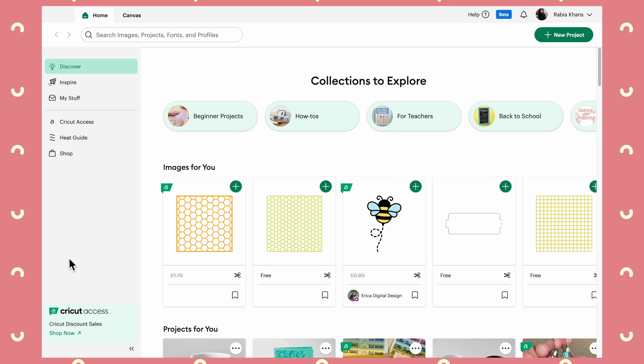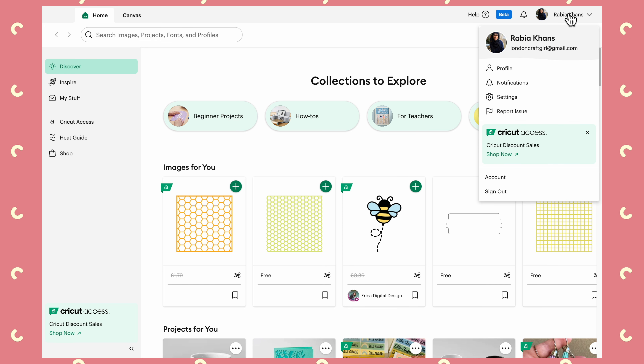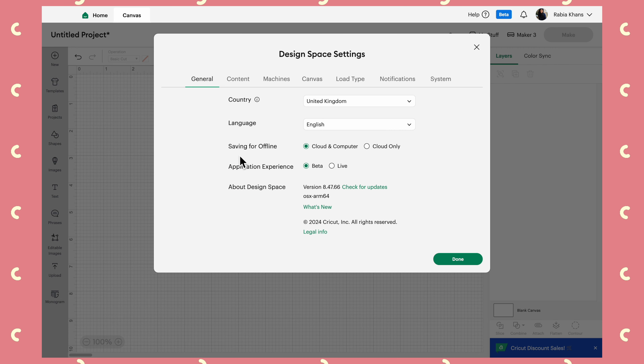I'm going to start right up at the top here where you can see there is a little button that says Help. I'm in the beta version of Design Space. What the beta version means is you can see the new features that Cricut are rolling out before everybody else. If you do want to be one of the first people to try them out, click on the dropdown menu by your name, go into Settings, and then change under General your application experience to Beta.